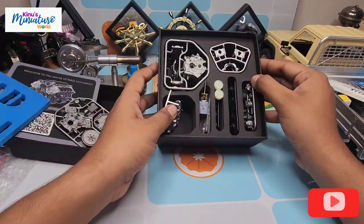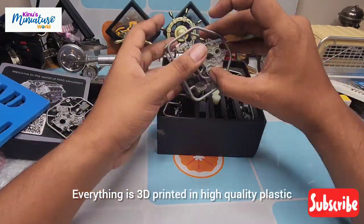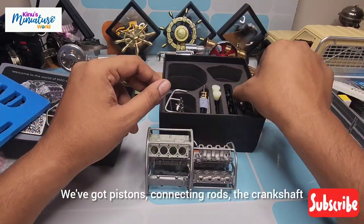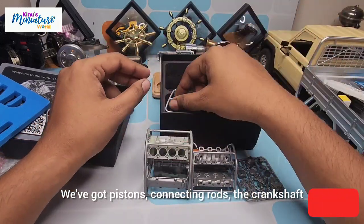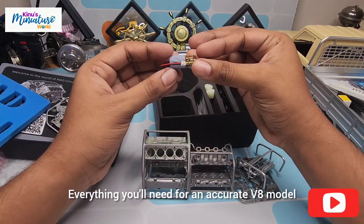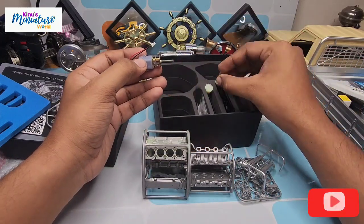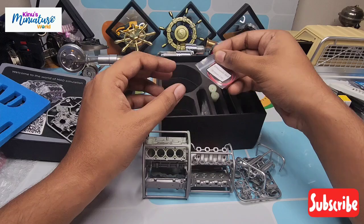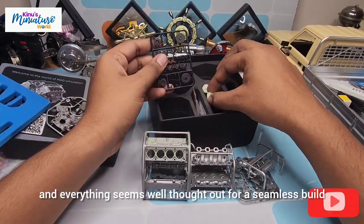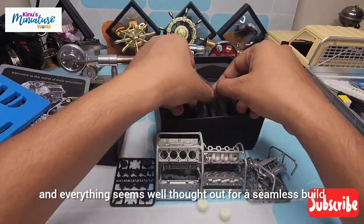Look at all these parts. Everything is 3D printed in high quality plastic and all the pieces look fantastic. We've got pistons, connecting rods, the crankshaft, and of course the cylinder heads — everything you'll need for an accurate V8 model. The detail is really impressive for a 3D printed kit and everything seems well thought out for a seamless build.